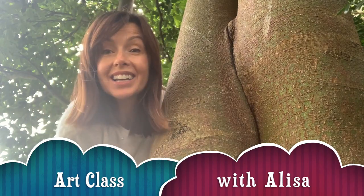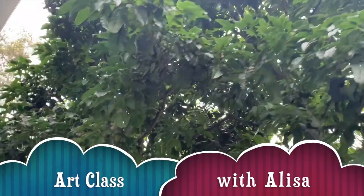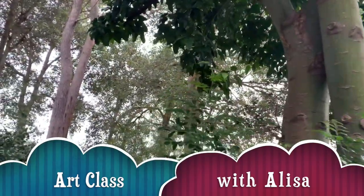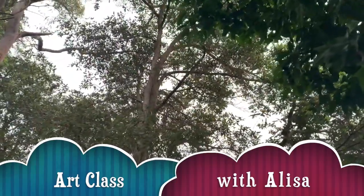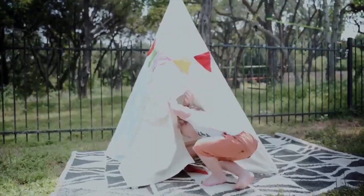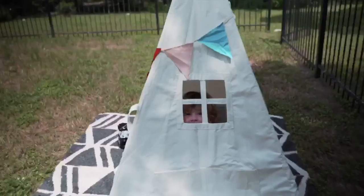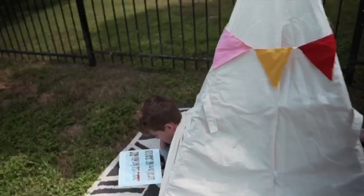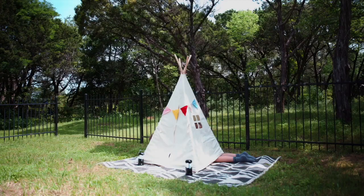Hey guys, welcome to Art Class with Elisa. You may be wondering why I'm outside — our drawing is going to be all about the outdoors. We may not be able to physically go camping right now, but we can use our imaginations to create exactly the environment we'd like to be in. A great friend in the States inspired me — her kids are setting up a tent in the backyard for their holiday. We are going to make our own whimsical camping site.